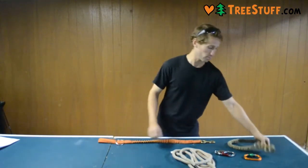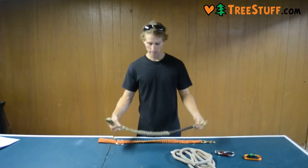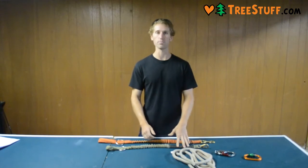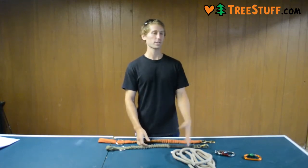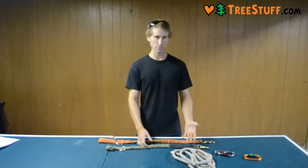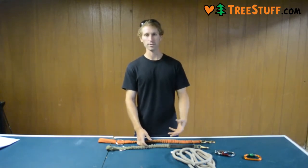I'd like to compare it to a breakaway chainsaw lanyard. This one's a little shorter, you don't get the full reach, but it's safer because it'll tear if your chainsaw gets pinched while you're in a tree, and that way it keeps you from getting pulled out with the chainsaw.